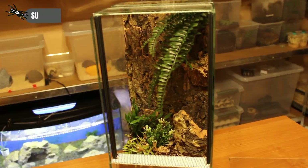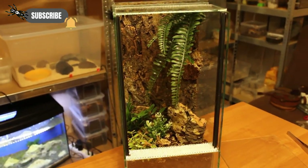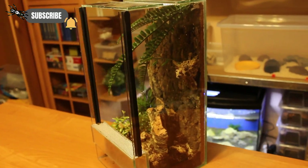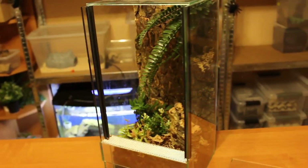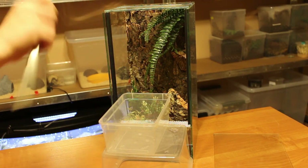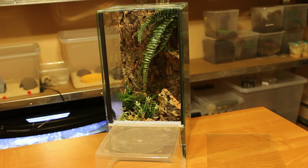And here we go — this is how the enclosure looked before the spider enters it. Looks pretty nice to me. The spider was pretty cooperative, but she hides very fast. We took some pictures and called that a day.